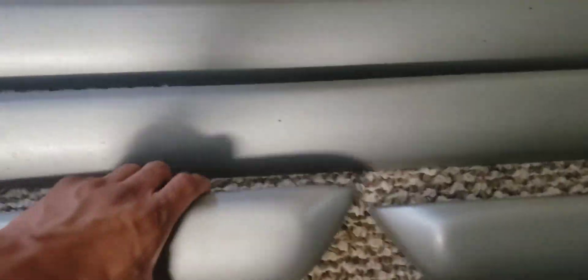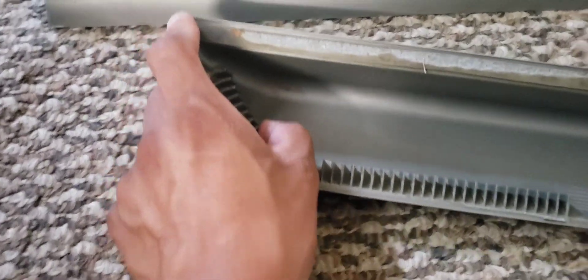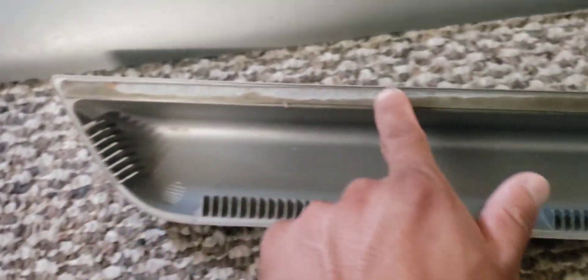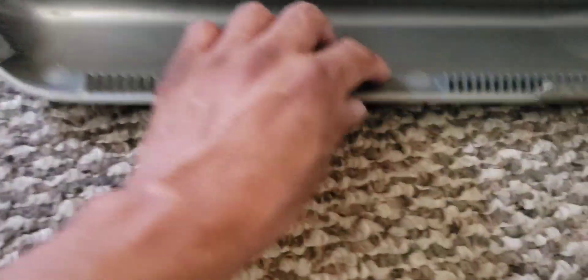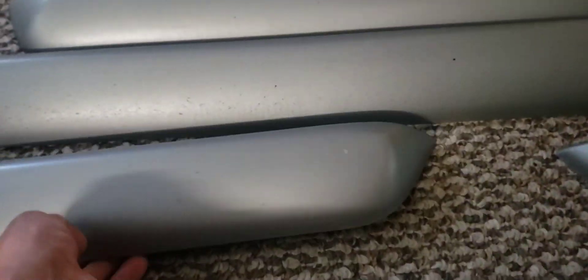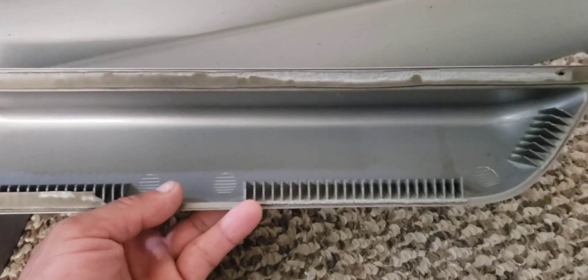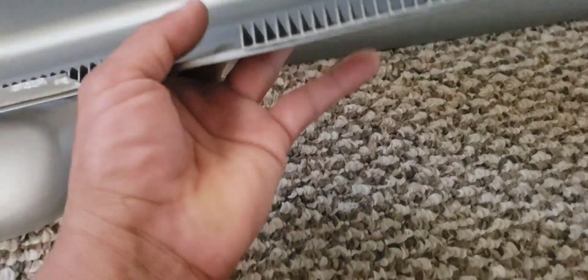This one is glued to the doors, so I have to clean it with a razor and use 3M tape — it has to be really good quality so it will hold in place. It looks like it holds all around, and it's in really good condition for being many years old. Everything seems fine in the back as well.